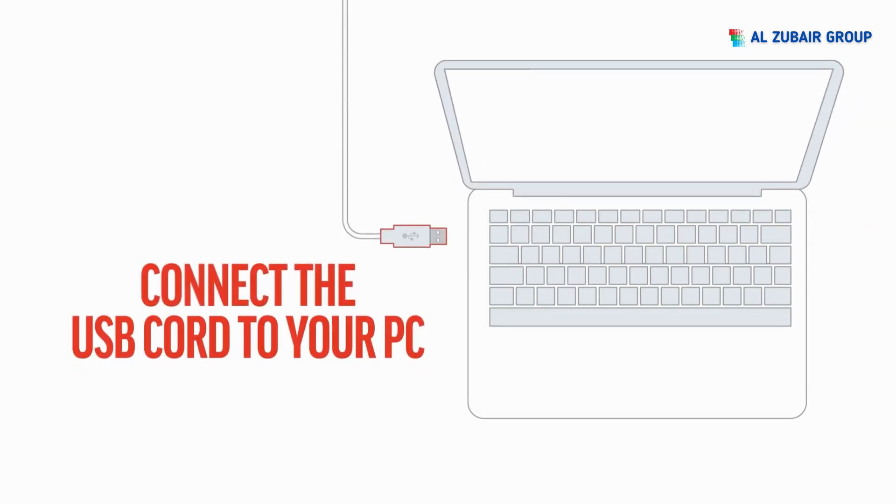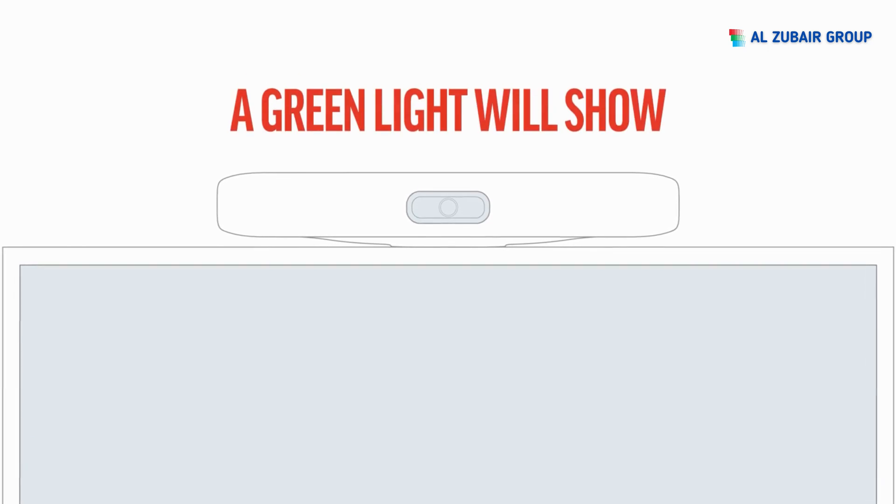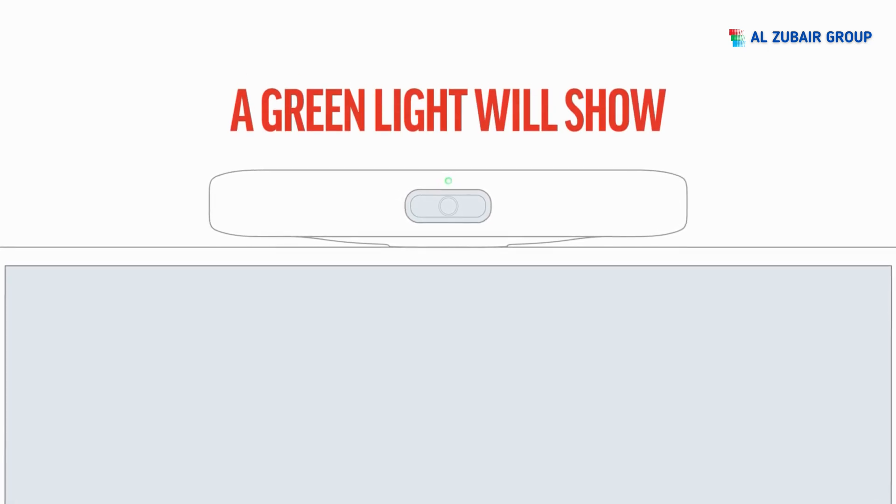Then connect the other end of the USB cord to your PC or Mac. A green light will show that the PolyStudio R30 USB Video Bar is connected and ready. Your Windows or Mac computer will automatically set up the device.